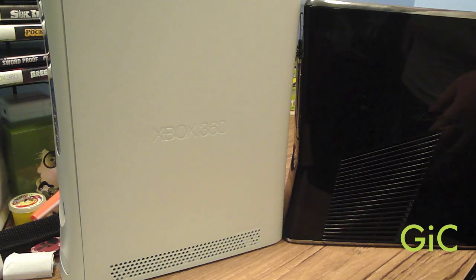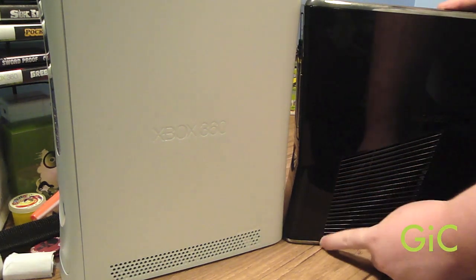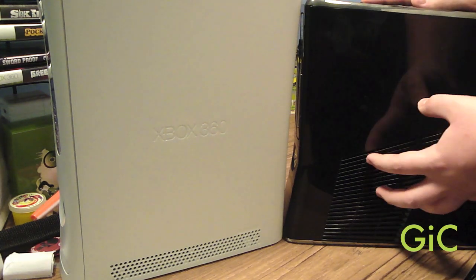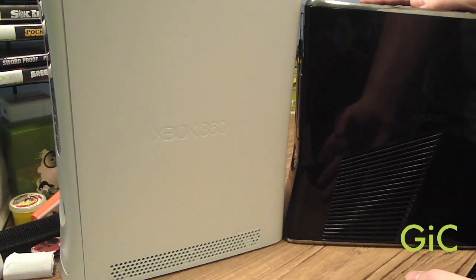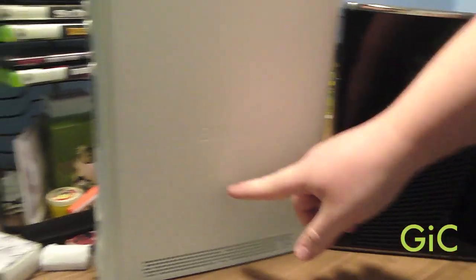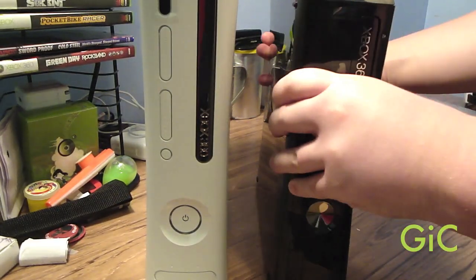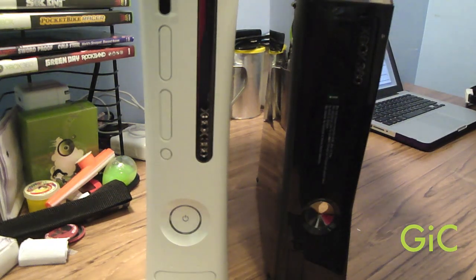On the new 360 we have a big vent right here with a big fan underneath it. This allows the heat from the components to escape fast and directly from the new 360, instead of traveling to the top or bottom vents like on the old 360. On the top and bottom of the new 360 there are vents, but the heat doesn't really escape from those because they are always cool.